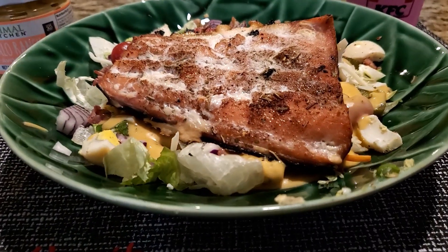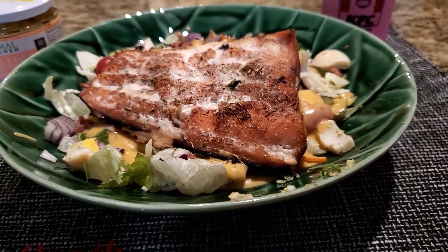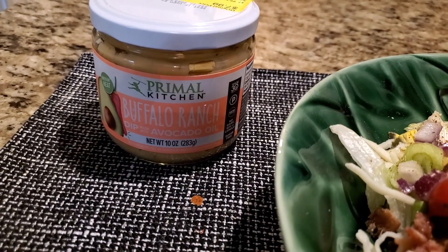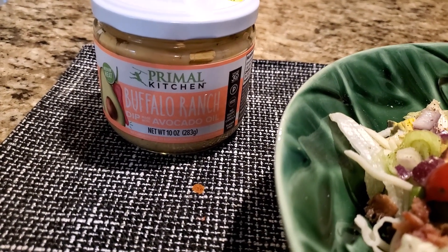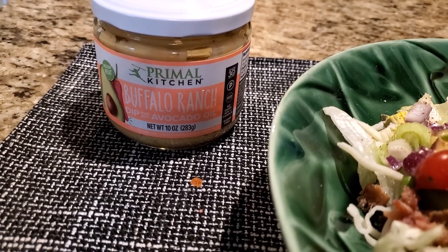Here's that salmon topped on a nice chef's salad. I used some more of that buffalo dip as a dressing because the label says it needs to be used within seven days, so let's go ahead and use it on everything.